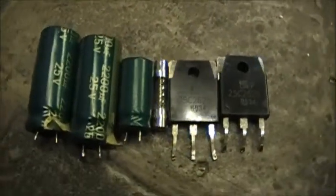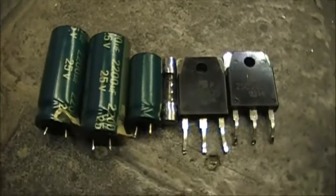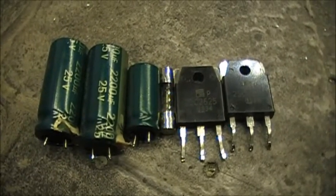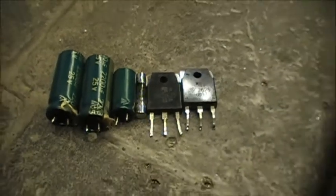And of course we're now getting 13.5 volts, so the power supply is working normally. These components right here were the culprit — a blown fuse, three puffed capacitors.